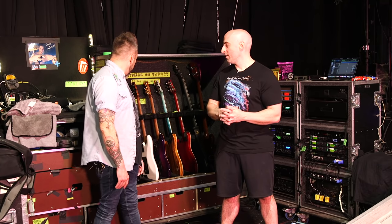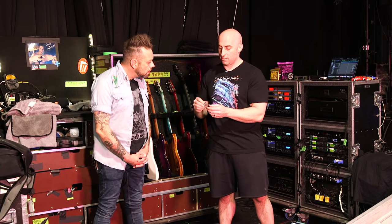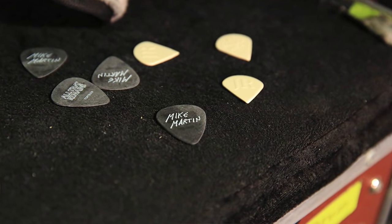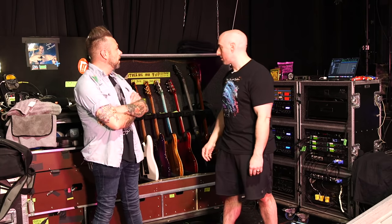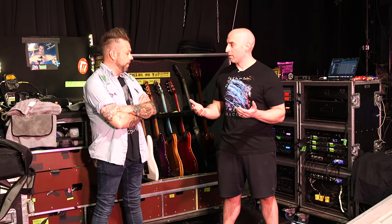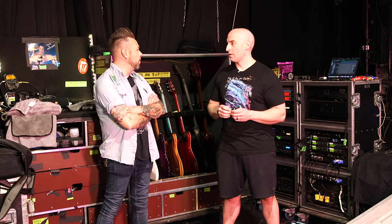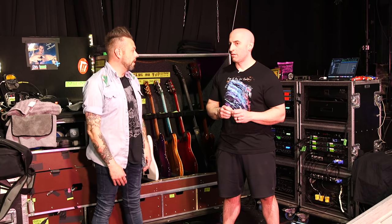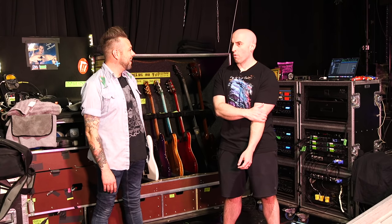As far as strings, gauges, and picks — we've got Dunlop picks. I've been using the same pick for a long time. And Ernie Ball strings — I've been using Ernie Ball forever. I just switched to the beefy bottom pack this tour; I was using a custom set because I couldn't find one regular pack that worked. Super comfortable on the top three strings, and the lower end is a 54, a 44, and a 32.